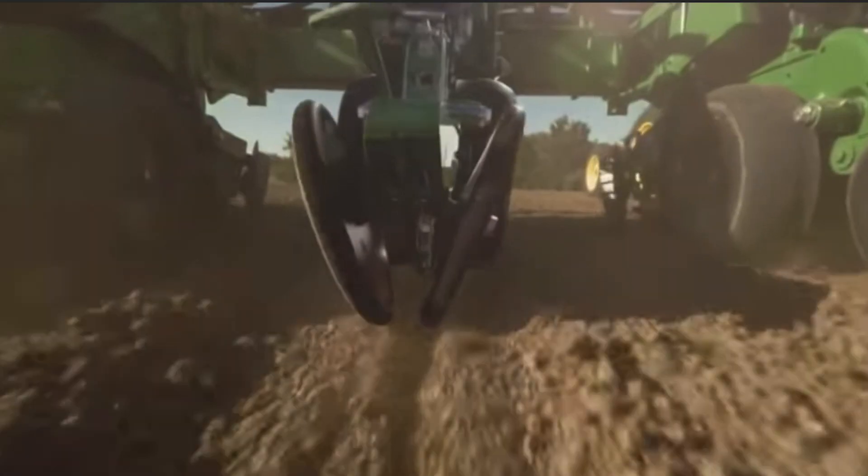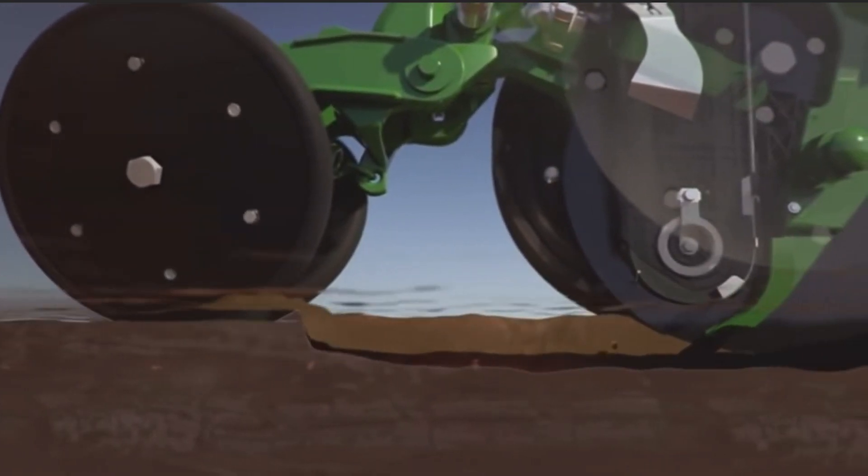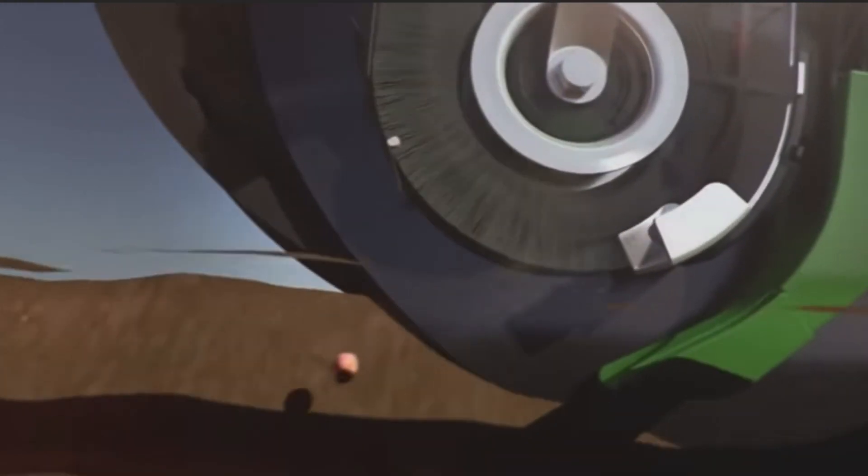The electronics and SeedStar systems on John Deere planters are equally as important. They ensure efficient operation, quality and consistency of seed placement. All sensors and monitoring systems need to be correctly set and adjusted.